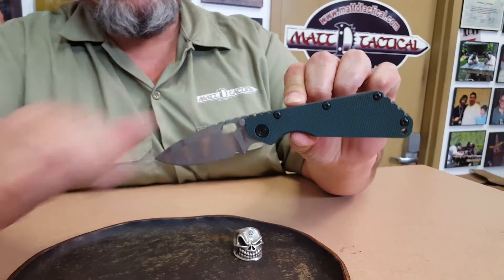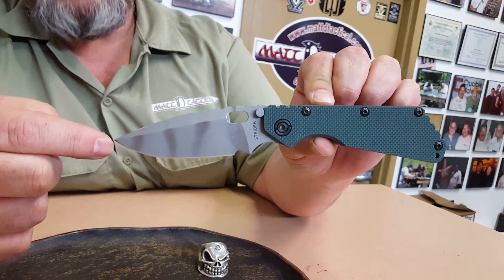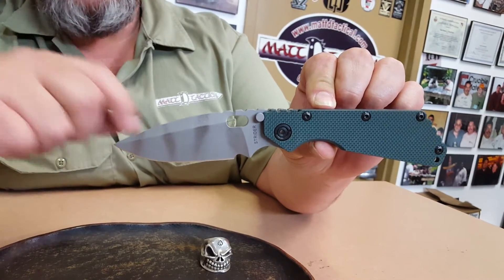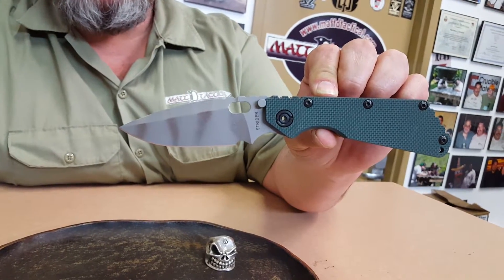We got the forest green G10. The blade also, instead of your standard trigger stripes, they call it ghost striping. What they do — they take a stonewashed blade, they tape it off, and then bead blast it, which gives the image of a ghost striped blade.